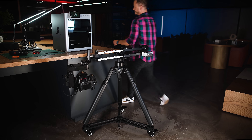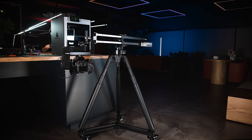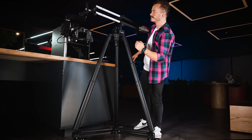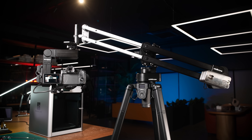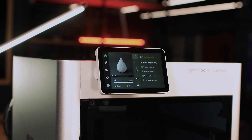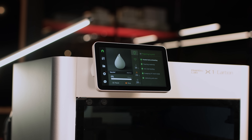Imagine a tripod that does not require your assistance while it elevates, allowing you to handle other tasks during height adjustment. This not only frees you from physical effort, but also saves you valuable time. With such comfort and speed, your shot variety and precision will dramatically increase.